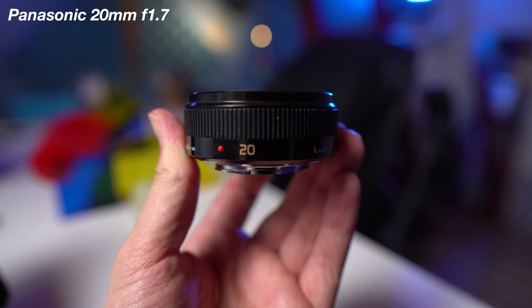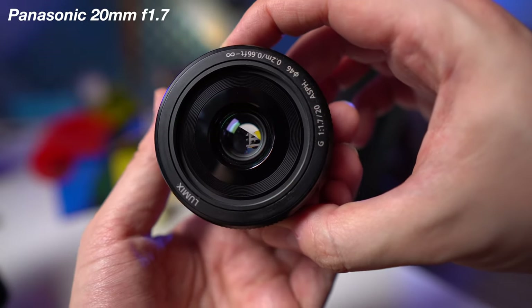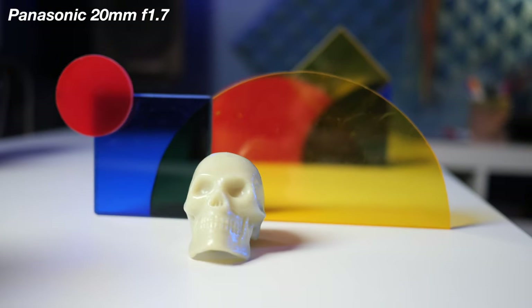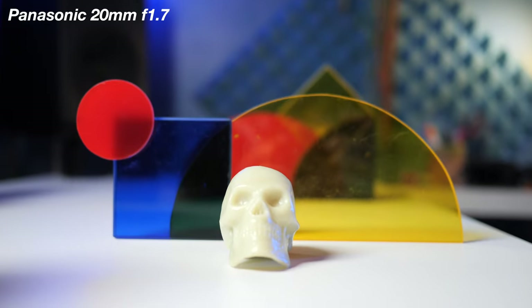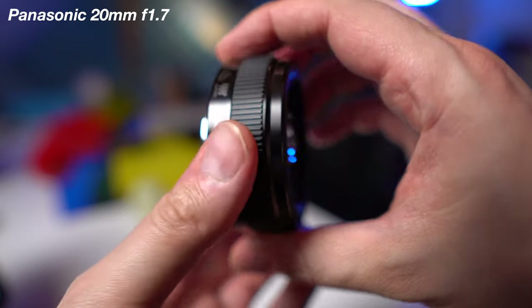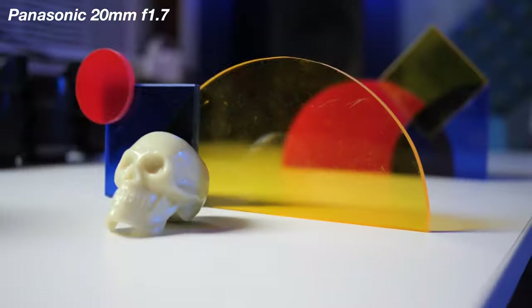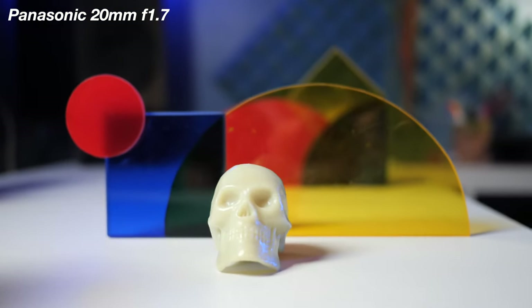Next up in the budget tiny pancake lens options for micro four thirds is the 20mm f1.7 lens. As you can see, the background is looking nice and blurry. There is a little bit of autofocus problem with this lens, so this is not a lens I would really recommend when shooting stuff with autofocus — I would definitely switch over to manual focus. This is a really inexpensive lens if you're looking for something that's a little bit wide at 20 millimeters with some creamy background blur.